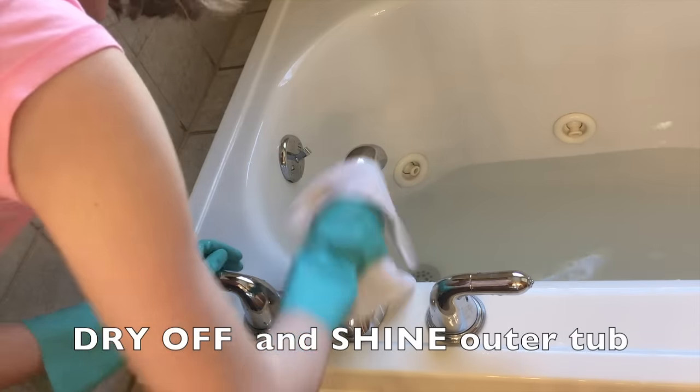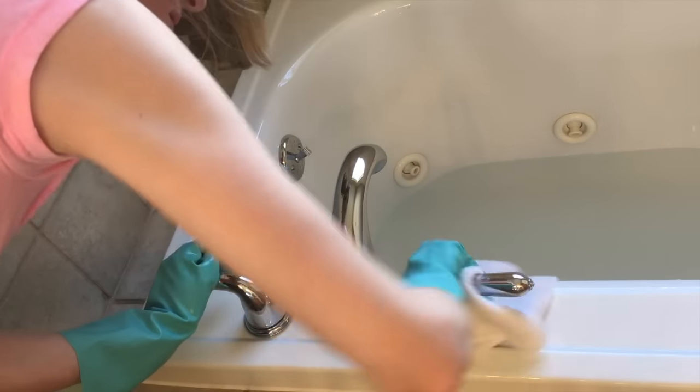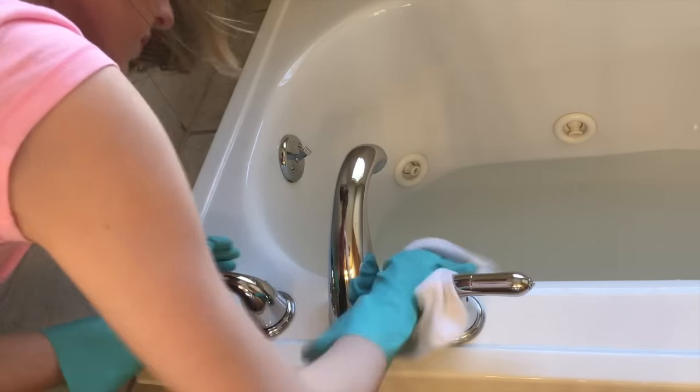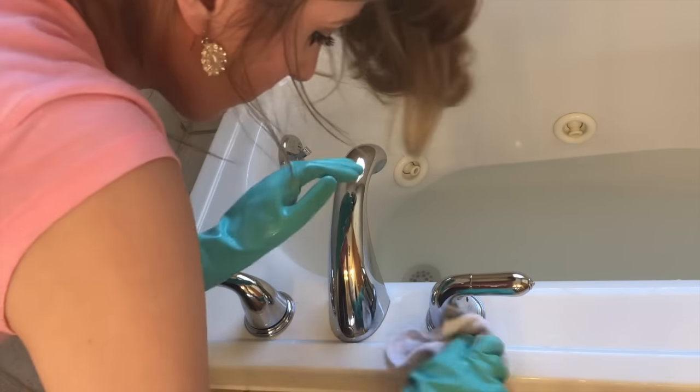Now I take a dry rag and go ahead and dry off the metal pieces and of course around the tub, just to give it a little bit of a shine. And this is really all that's required of you. Now you're about to just start it up and be able to sit back and relax.